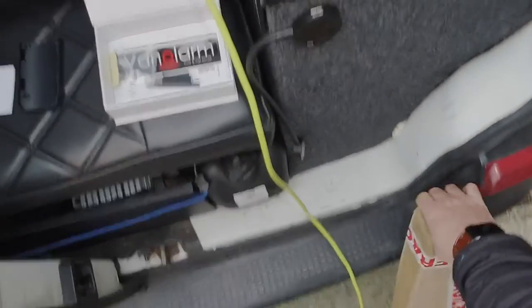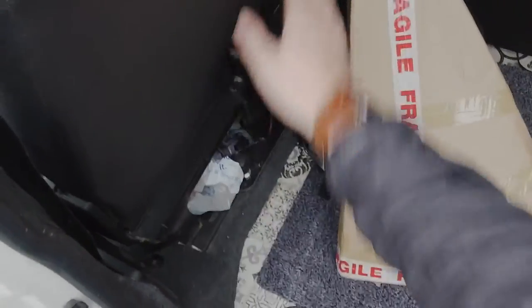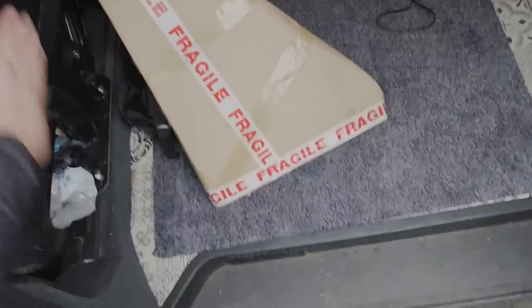My swing arm table leg thing has arrived for the T4, so I'm going to mount that there and then have it as a table. I've got the table in the back — I'm going to have a table here for the wife to work from.